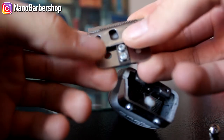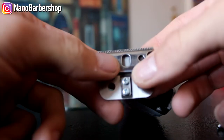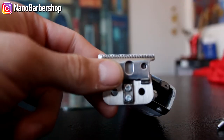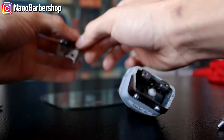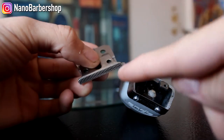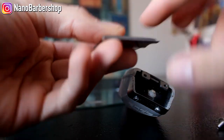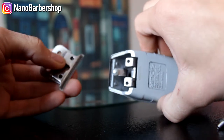Now all you have to do is put them together. This one's already zero-gapped so I'm not going to zero-gap it. If it wasn't zero-gapped, what I would do is slightly unscrew these, put them on a mirror, angle it back, and then screw it back so that it's zero-gapped — but not to the point that it'll hurt you.